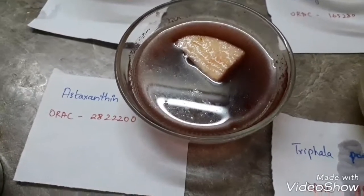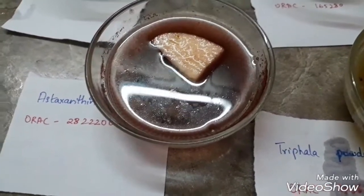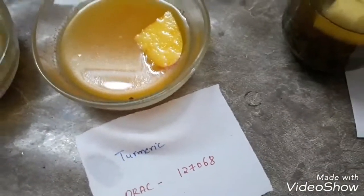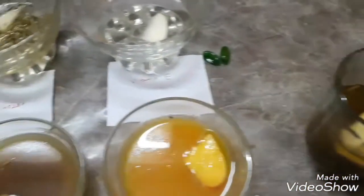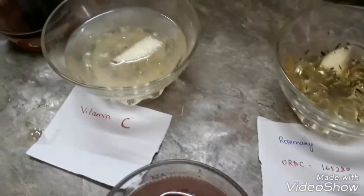The first one I have is astaxanthin — its ORAC value, that is the value used to measure antioxidants, how much it can defend against oxygen. Second I have triphala, then turmeric, then green tea, then black tea, then licorice. After that I have vitamin E, then rosemary, and after that I have vitamin C.